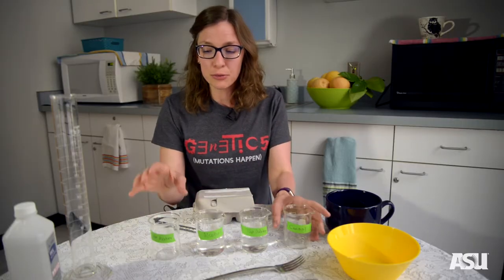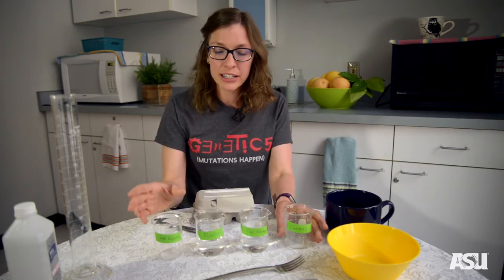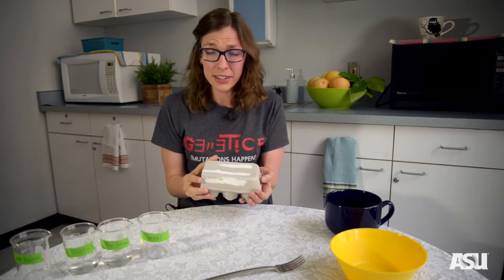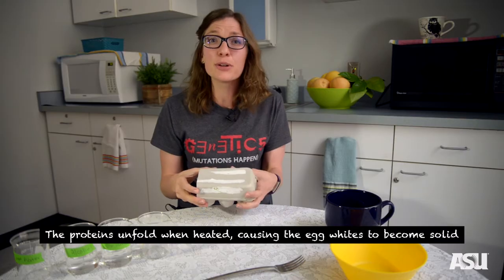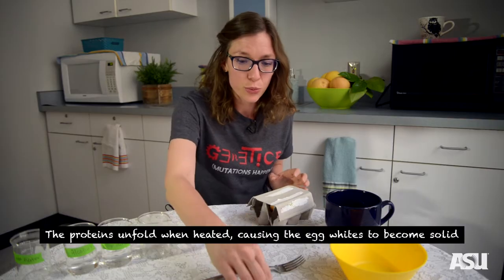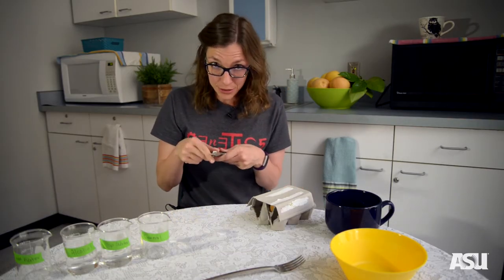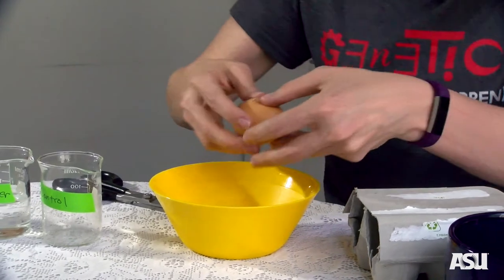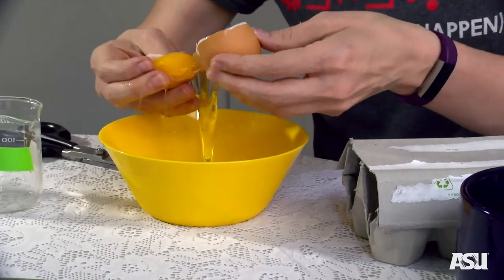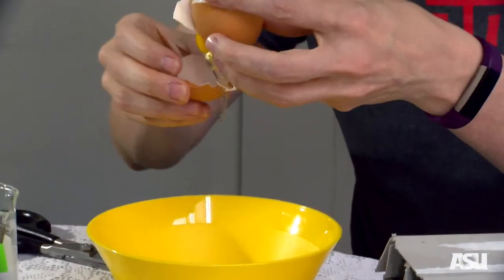Now that we have our conditions labeled, we're going to wait to add our hot water because we want it to stay hot, and we're going to get our proteins ready. Today, we're going to use just the whites of the eggs, because that's where the albumin — the protein that we're interested in breaking — exists largely in the egg. So we're going to use two eggs. I like cooking and using eggs a lot, so I'm going to separate the eggs just using the egg shell, but if you like, you can use an egg separator to take the yolk out, or you can grab a spoon.